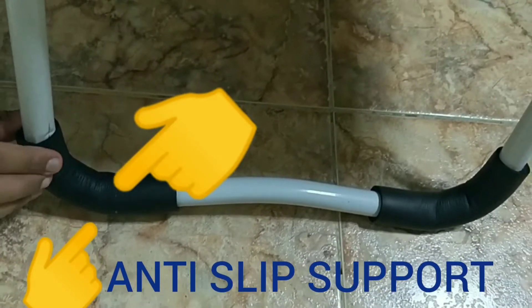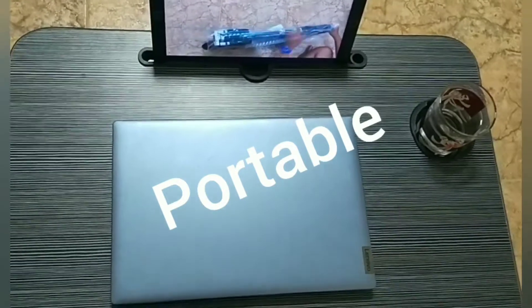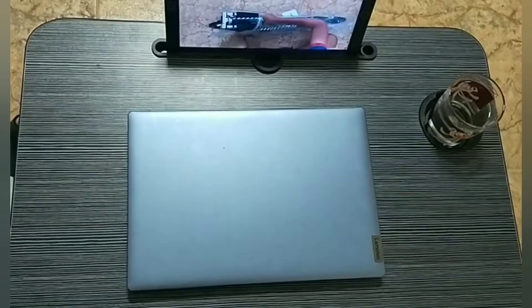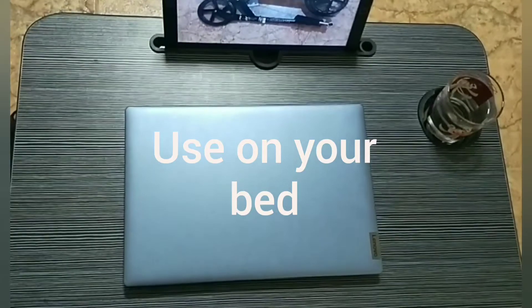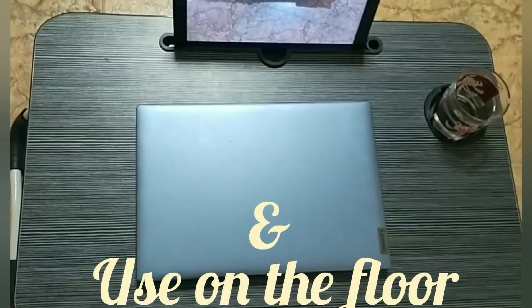This is a tight grip — it's made of rubber. It is easily foldable; we can put it under something like under the bed. It takes less space. We can use it on a bed — when we are just on a bed, we can sit comfortably and put this table on the bed. It's much more comfortable.